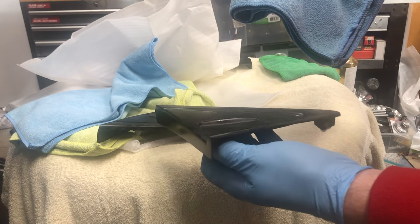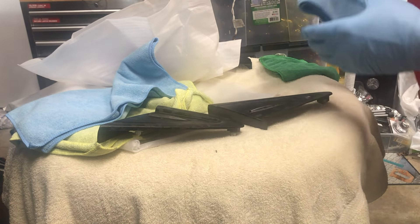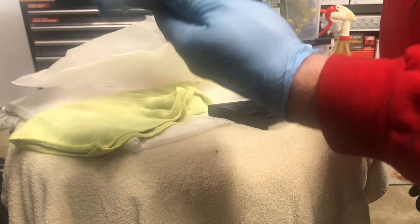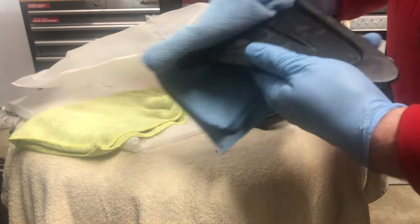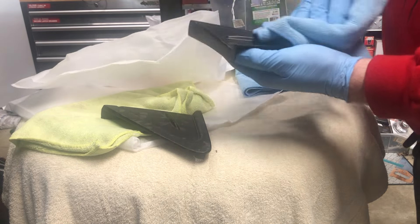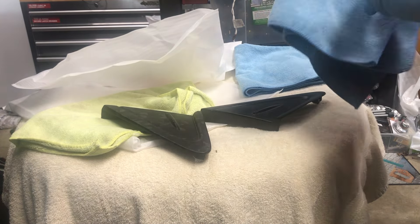This is the second piece we did and that's got that same look to it now. Very light. There we go. Now after you do that, take a different cloth and then we can buff with a little more pressure just to make sure that it's nice and even looking. Okay, we'll leave these here.